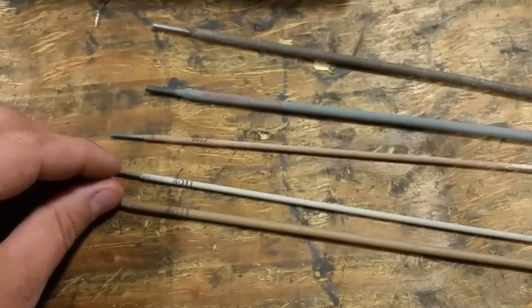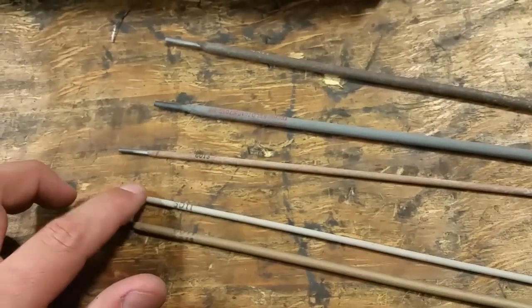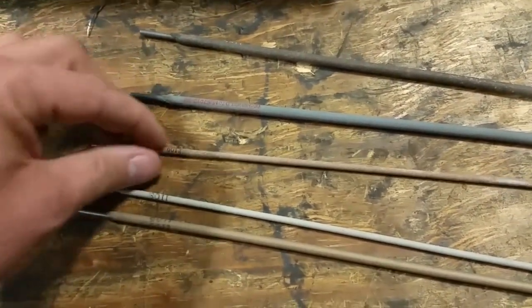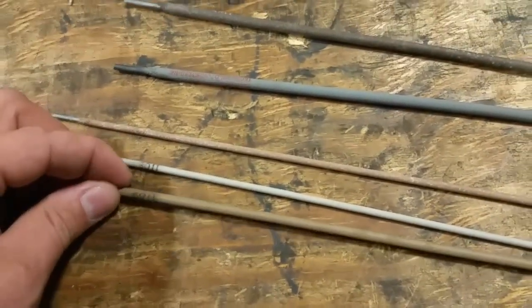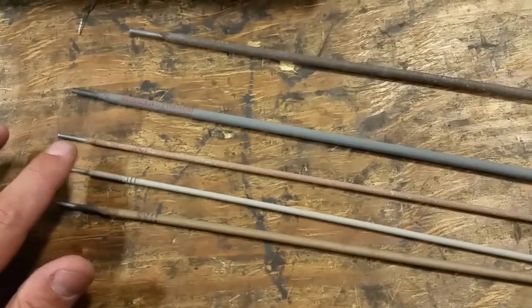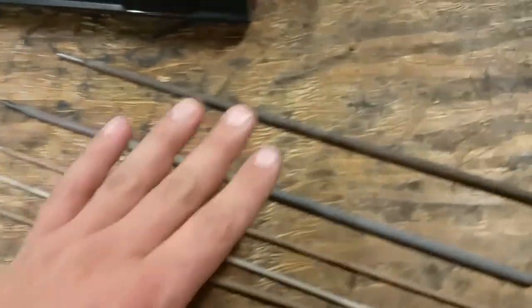Now let's look at sizes. These are two 6011 rods but in two separate sizes — one is a 1/8-inch rod and one is a 3/32-inch rod. That's just going to affect the size of your weld. Obviously the 3/32-inch rod is going to produce a smaller weld than the 1/8-inch rod. It doesn't necessarily make it easier or harder — it depends on you. The bigger rods do seem to weld easier. These are not the only sizes; there are definitely bigger rods out there.